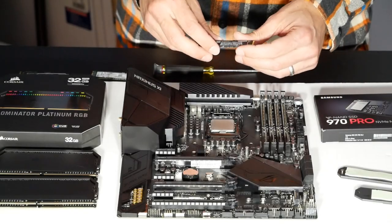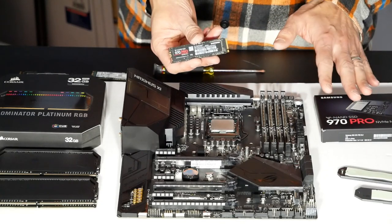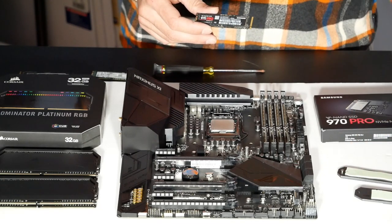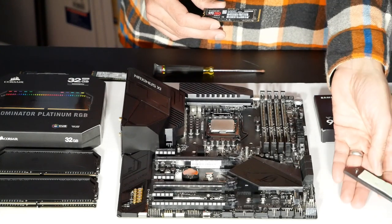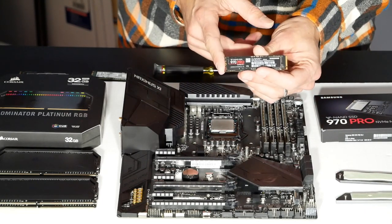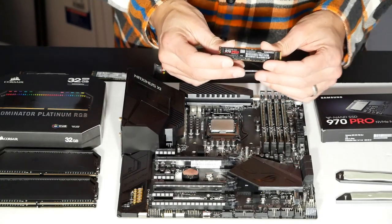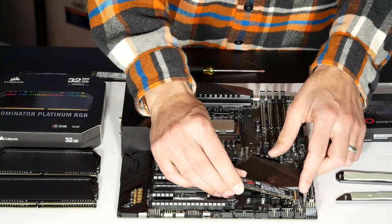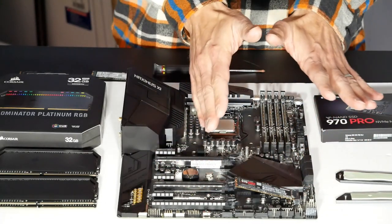Now that we have that clarification, we can install our 970 Pro. We can put it in either slot — both are rated at X4 speed for PCIe drives. They also both have nice heatsinks; one slot supports the longer 110mm M.2 standard, but essentially no drives use that. This is an 80mm drive, which is the standard most modern drives use. I'll put it in the closer slot. It slides into the connector and sits at an angle — that's normal, it's spring-loaded.